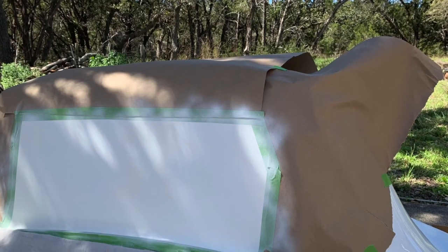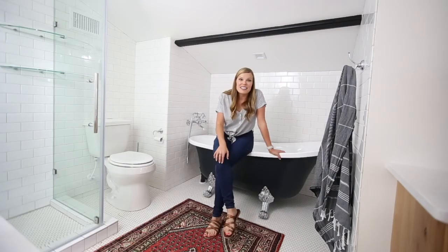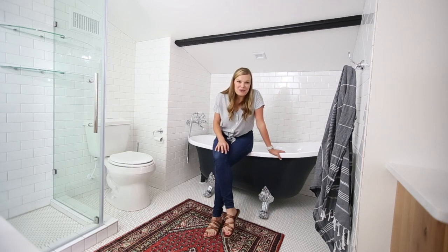I started by testing my idea on the back side of the tub — the one that would forever be hidden against the wall in the space — and it worked. So as you can tell, I repeated the steps on the rest of the tub, and I give you what you see today. Let me show you how.